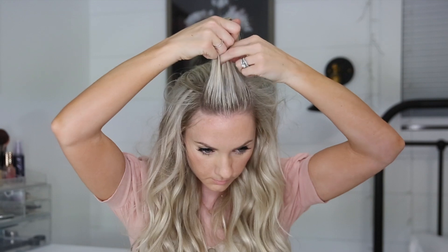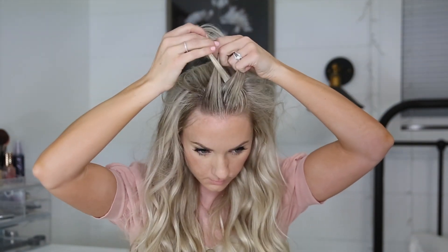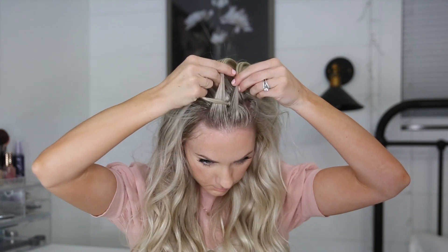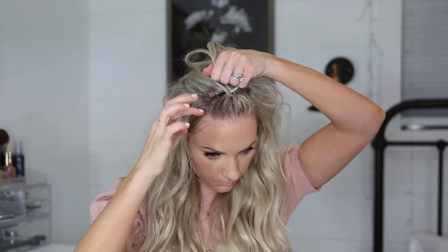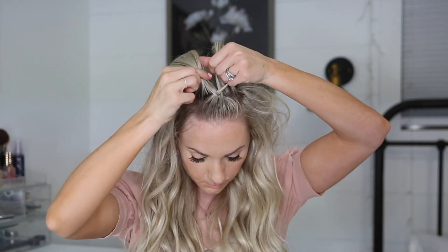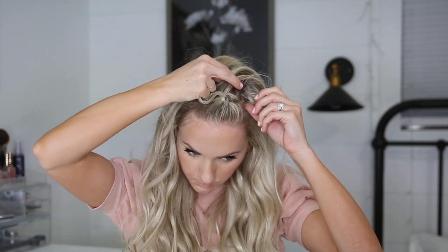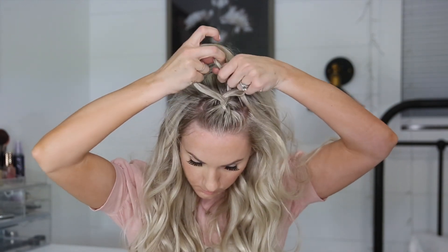I'm going to pick up a section at the very front and begin doing a Dutch braid, crossing the outside pieces under the middle strand and adding hair to the outside strands crossing them under the middle. I'm making sure that my hands are as close to my scalp as possible so the braid is really tight until I pull it apart later. I don't like to have perfect part lines on the side, so I just kind of push it back to get an idea of where I want the braid to be. Continue adding in hair to the outside strands and crossing them under the middle.